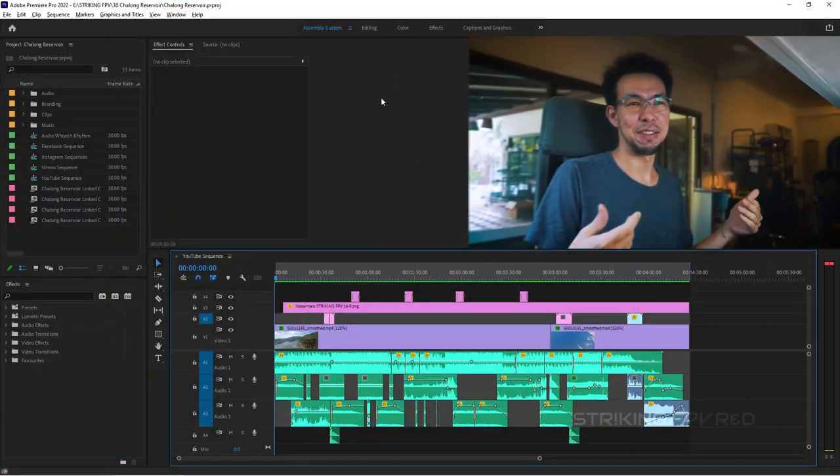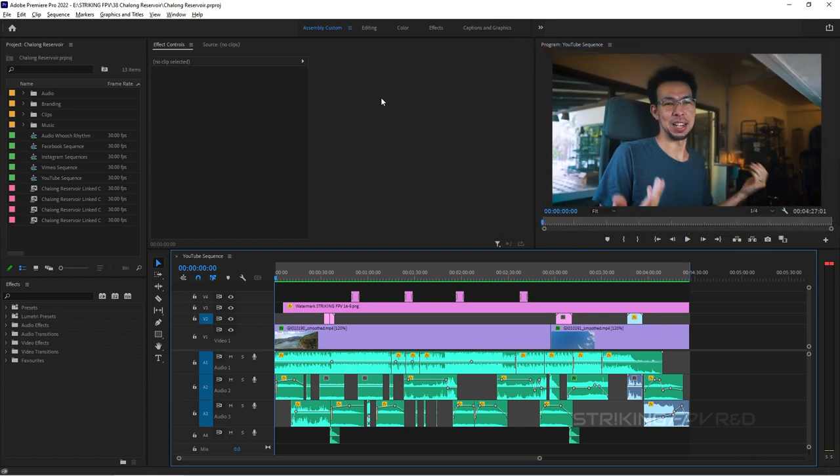This is now take number seven. The thing I said in the last video about shooting at home being easier? Not at all. I'll try to keep this short because I'm running out of patience. I'm in Adobe Premiere Pro. I've always used it and still have access from work. But there's no reason you couldn't do any of this in DaVinci Resolve, which is free and a fantastic piece of software.